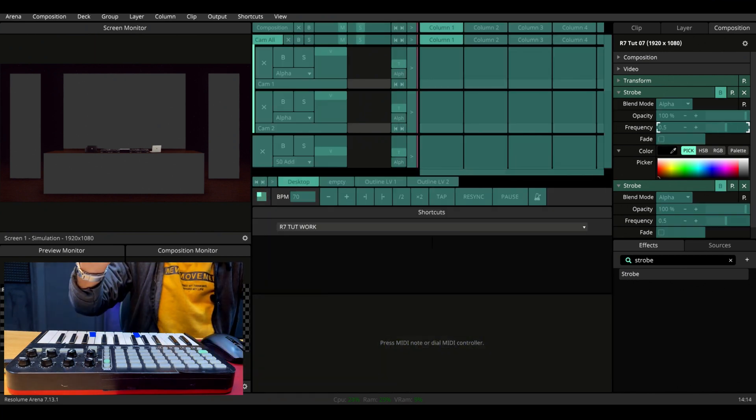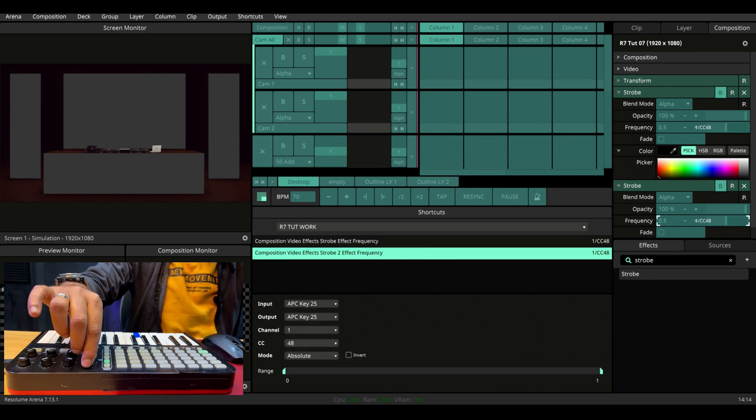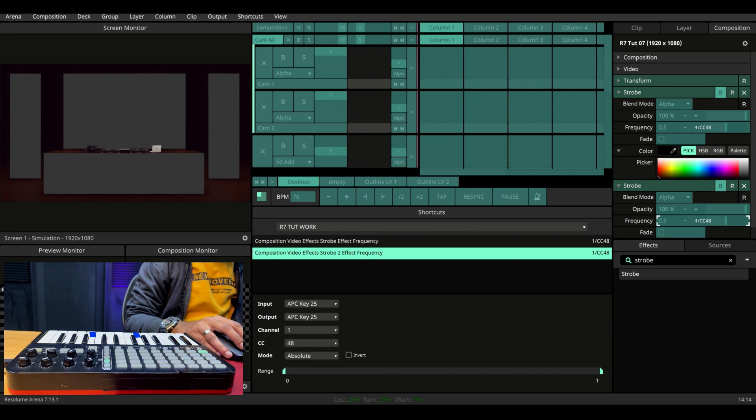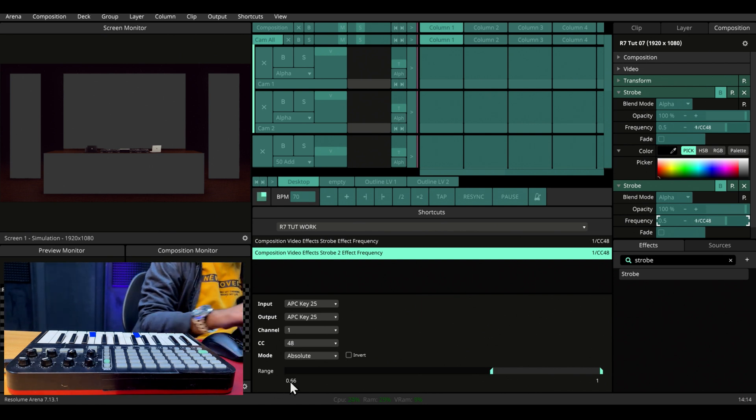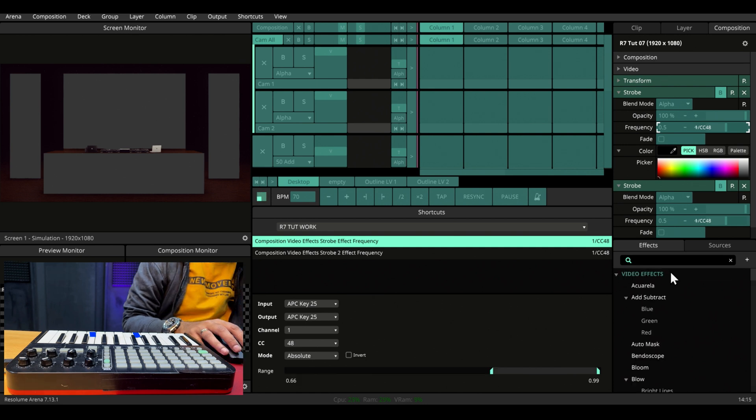Let's map the frequency to this knob, and do the same for the second one. Let's limit the frequency range from 0.66 to 0.99, and do the same for the previous one — 0.99 down to 0.66. Why 0.66 to 0.99? If you check out our previous video, it will be easier for you to understand.